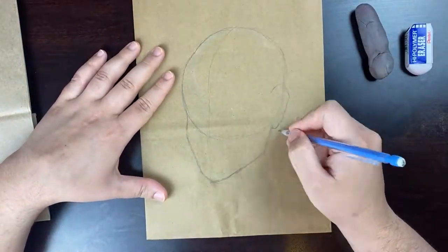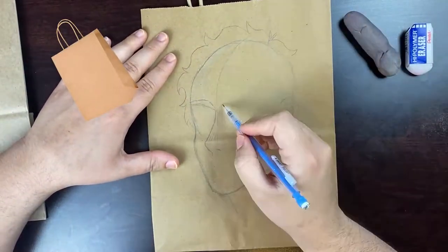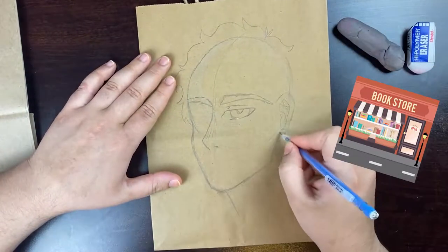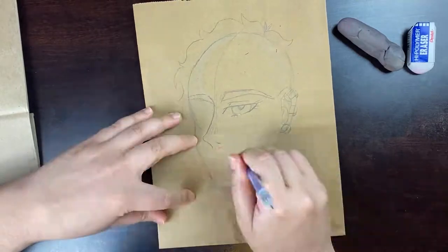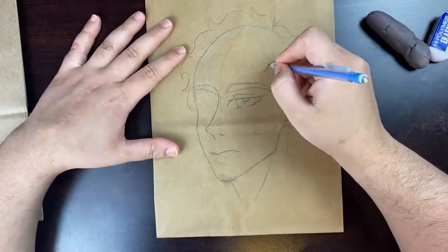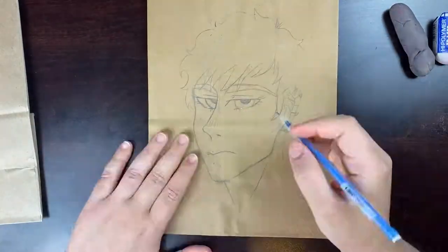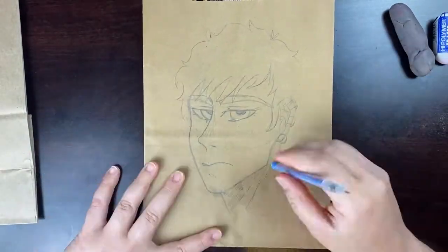This week I'm painting on brown paper bags that I got from the bookstore — Barnes & Noble, actually. I wasn't sure if I should put a picture of it in the video, but anyway, I decided to do two brown paper bags with two different kinds of drawings on them.